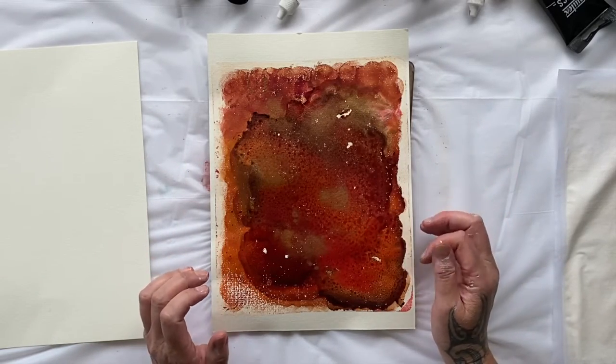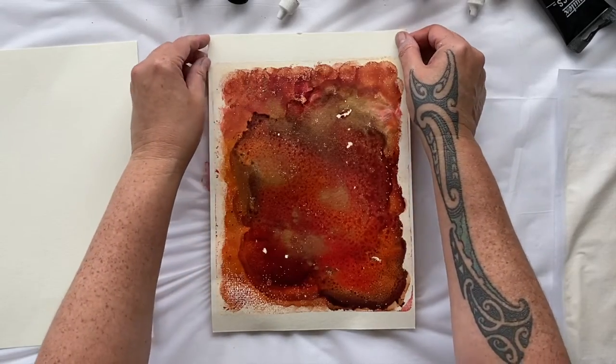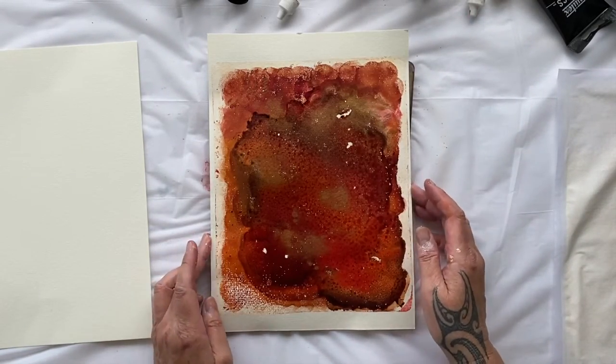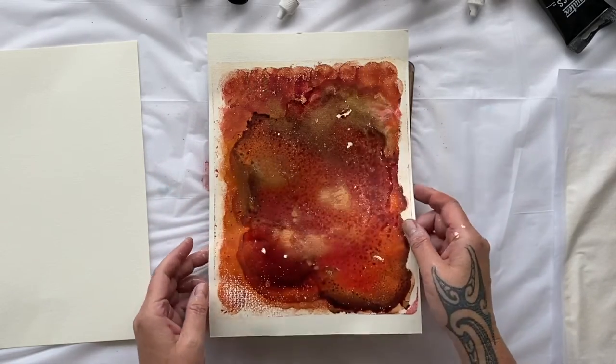Look at those colours and textures. That's just fun. I'm loving that — it's so moody. I could now put some of my beautiful leaf prints on it or use it for anything else. I think we're just going to have to wait and see. Look at the layers of colour — that really worked well.